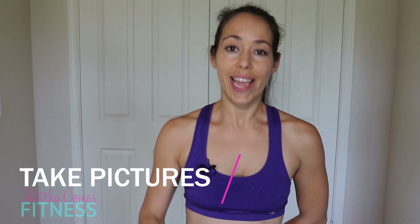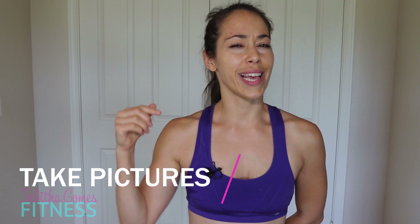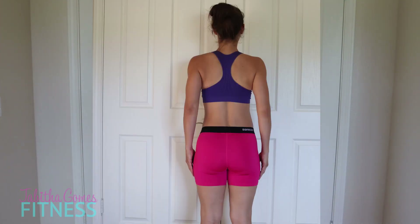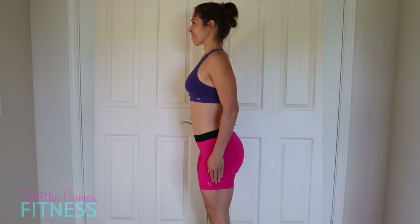Step number one is being true to yourself and taking pictures. You might say, taking pictures — what does that have to do with building me a plan? Well, before you build a plan, you have to know where you're starting at. And sometimes you really can't get a good sense of where you're starting at until you take some pictures. Pictures are key. You want to take one front, side, back, and your opposite side.